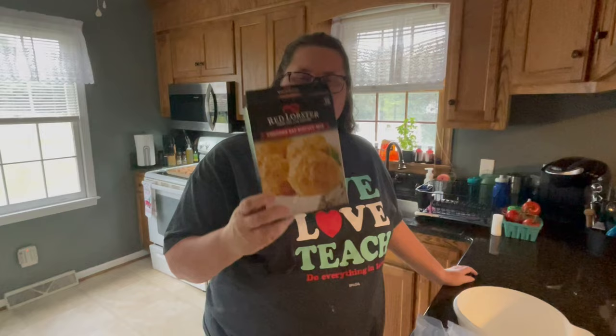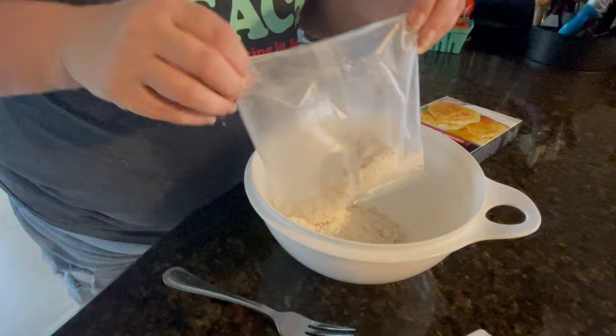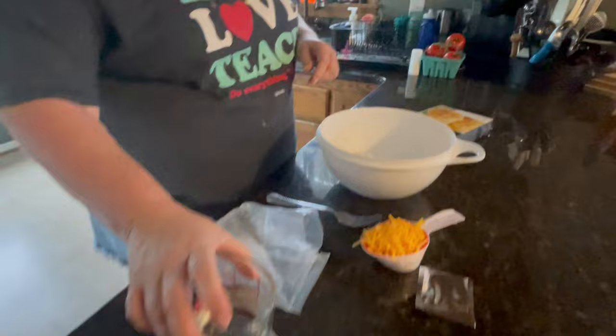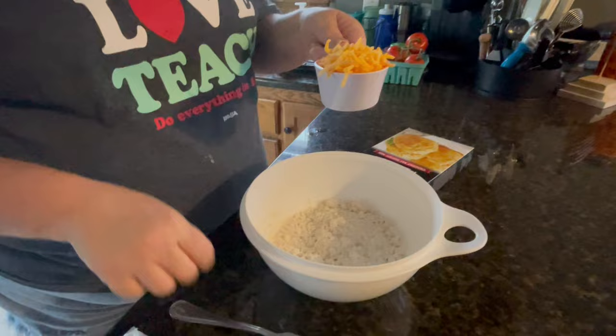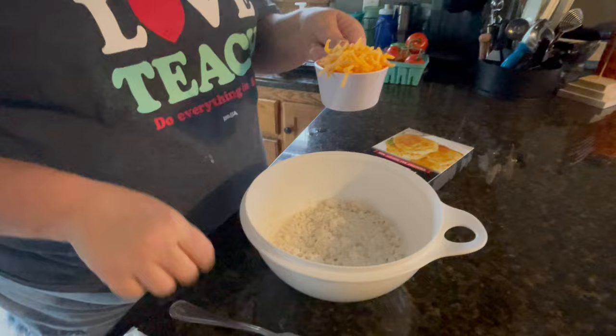Since we're having clam chowder and shrimp, we had to have the cheddar bay biscuits. I bought this at Walmart and we're going to make these and see if they taste just like the ones at Red Lobster. It's pretty simple. First you take the baking mix, three-fourths cup of water, and then a half cup of cheese — you can see I have a heaping cup of cheese — and you mix it all together.